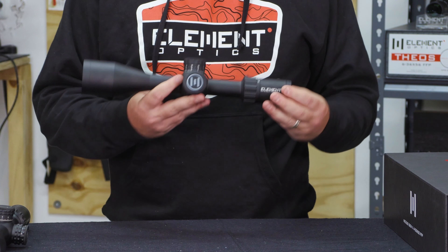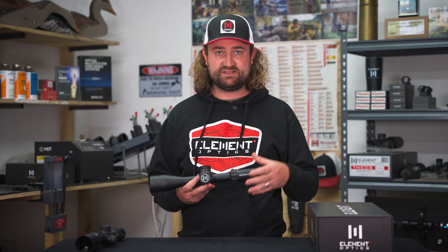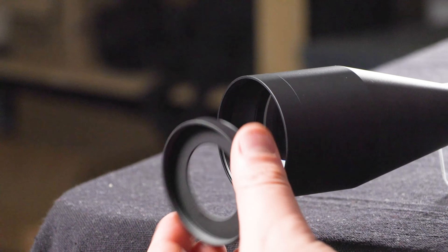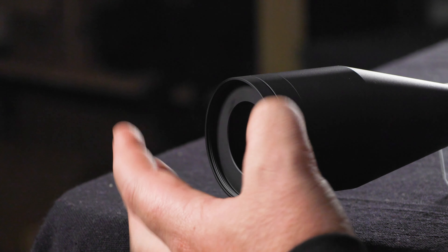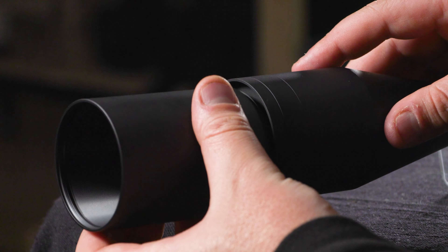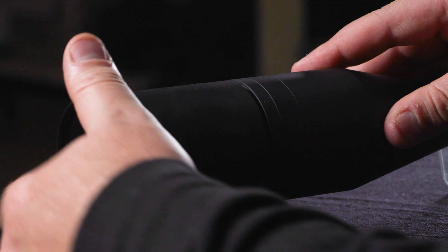As with all of our scopes, we include a removable throw lever — something you might want if you're running a PRS match and need to really crank the magnification quickly. New to the Gen 2 is a 35 millimeter aperture ring, which can be threaded onto the objective lens to reduce the objective diameter. You may wonder why you'd ever want to do this — we've covered all the pros and cons of running an aperture ring in a separate video, so check the video description for a link.